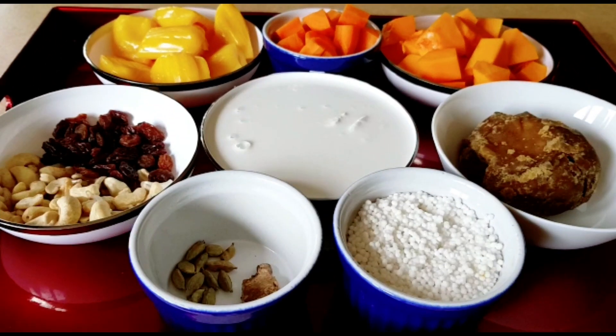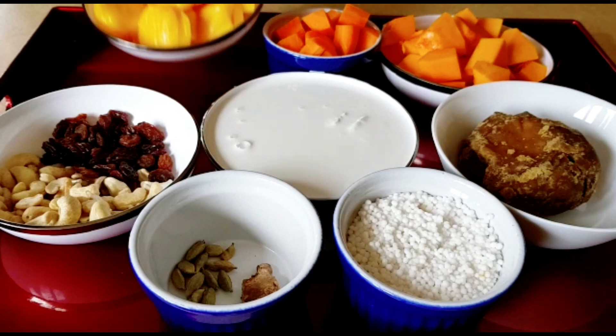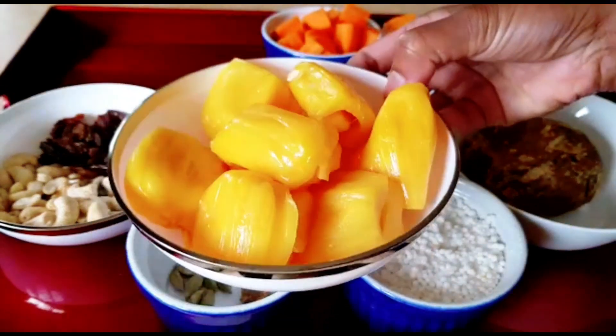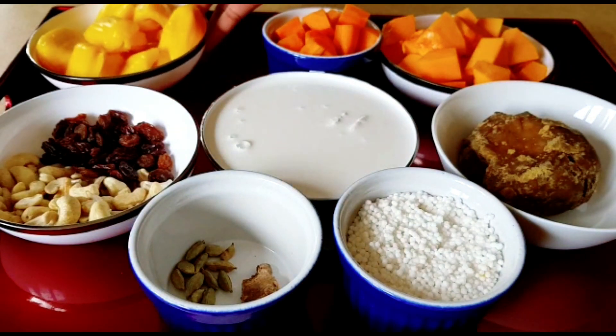What ingredients are we going to use? The ingredients are a variety of chakka, matthang, and paizam ingredients. I'm going to put the chakka here — this is one bowl of chakka.